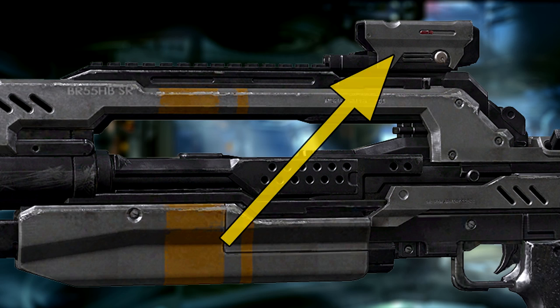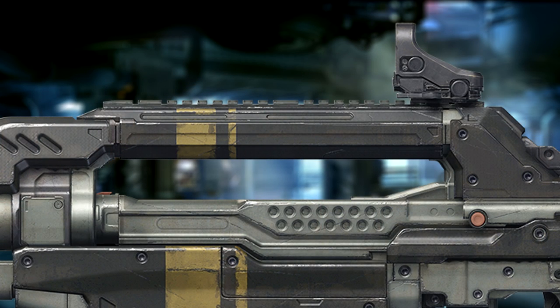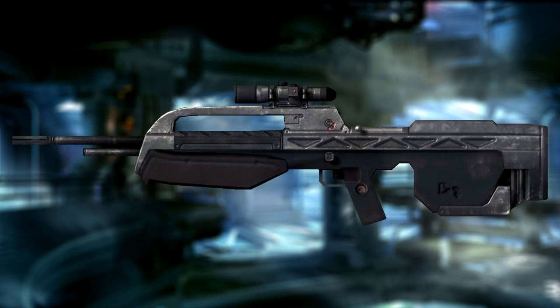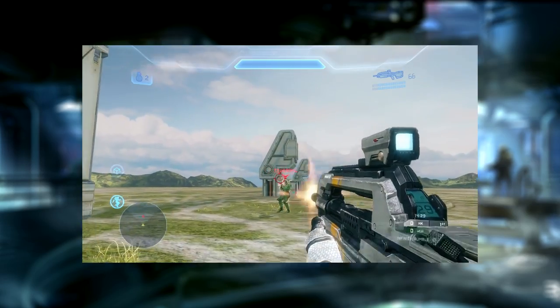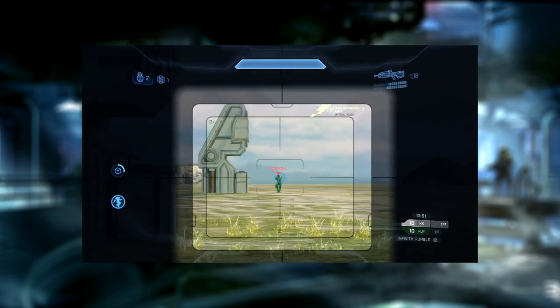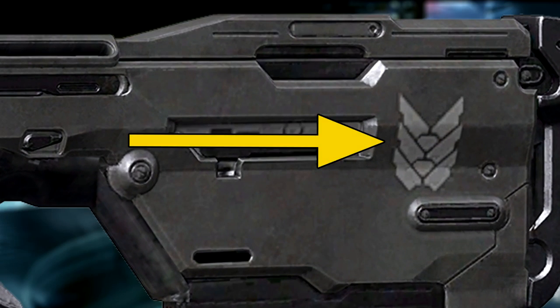In Halo 4, it features a 2x telescopic scope on the top rail, just like its predecessors. However, in Halo 5, this is swapped out for a more compact holographic sight. When compared to the BR-55HB in Halo 3, the BR-85HB features hitscan properties again, just like in Halo 2, a larger reticle, higher bullet magnetism at close range and lesser at long range, a square scope instead of a round one, and Misriah Armoury's logo printed on both sides of the stock.